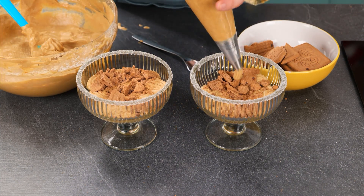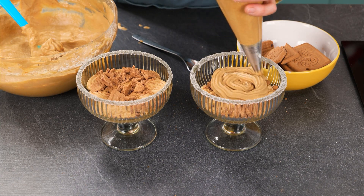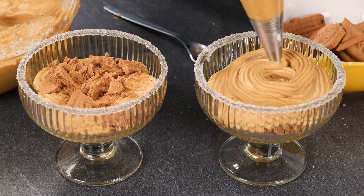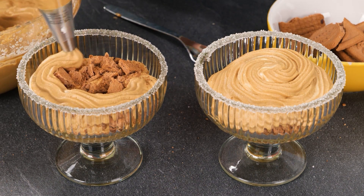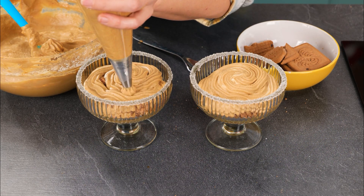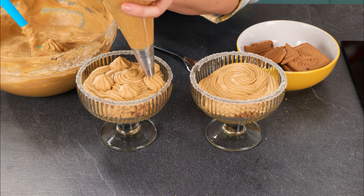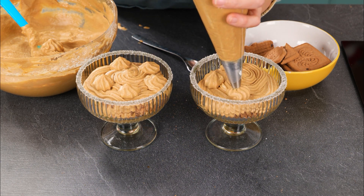Next is our third layer of mousse, which will be the top layer. To make it pretty, I'm starting in the middle and spiraling outward, then coming back towards the middle again to make a nice peak. The second one was already thick enough, so I just spiraled in from the outside. To top it off, I'm adding decorative dollops around the top of this layer. I love the texture that this piping tip makes.